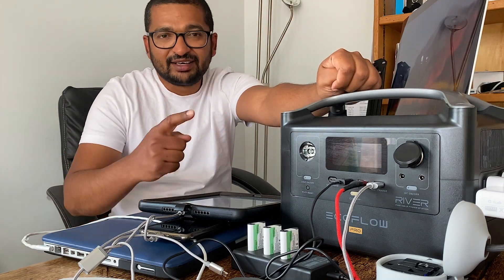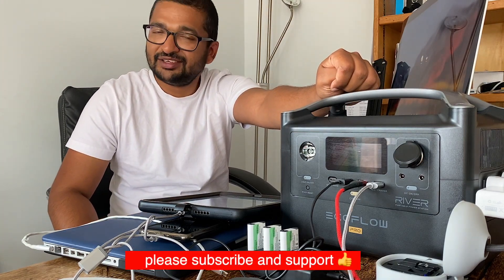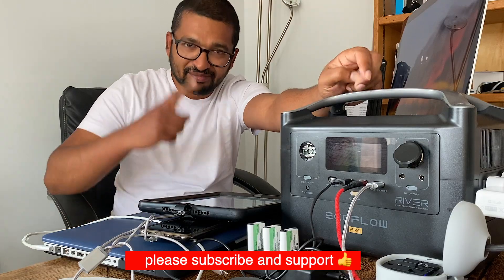I'm going to use this for the next two months and then put out another review on how I got on with it. Hit that like button before you go and hit that subscribe button as well. Thank you so much — see you next time, bye bye.